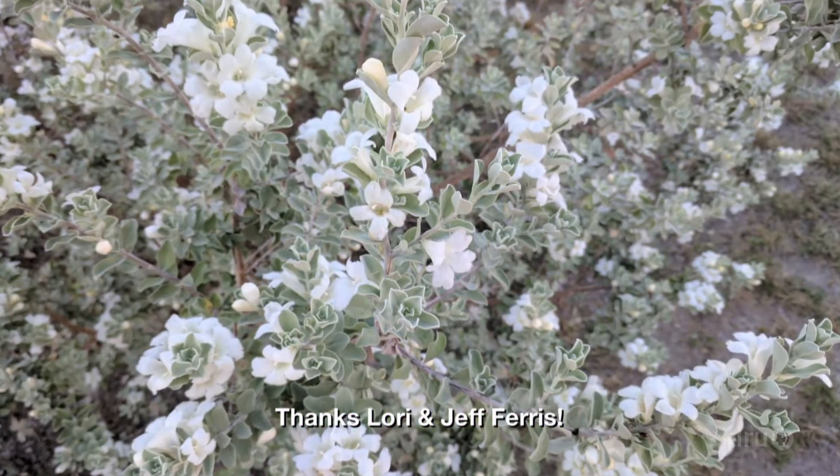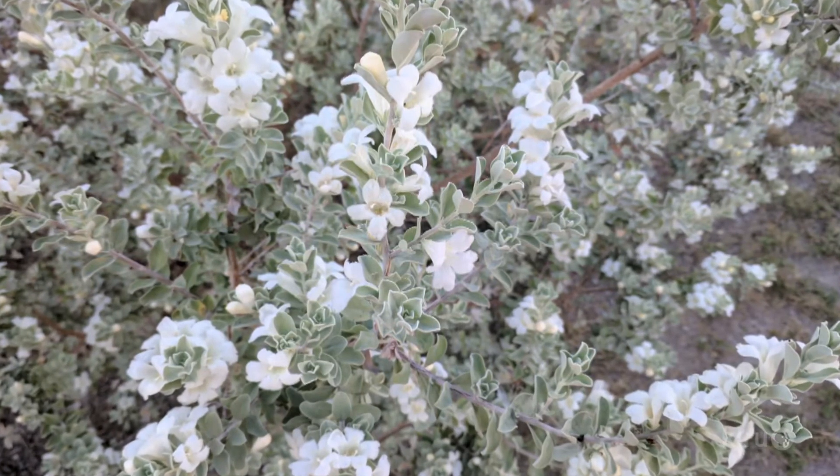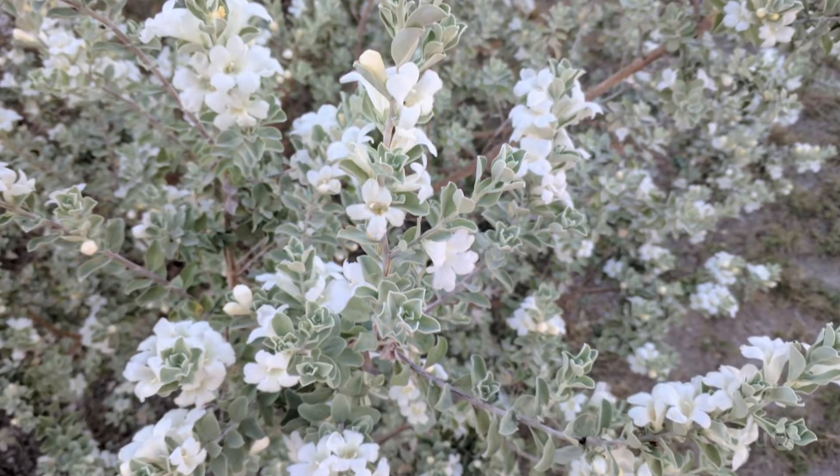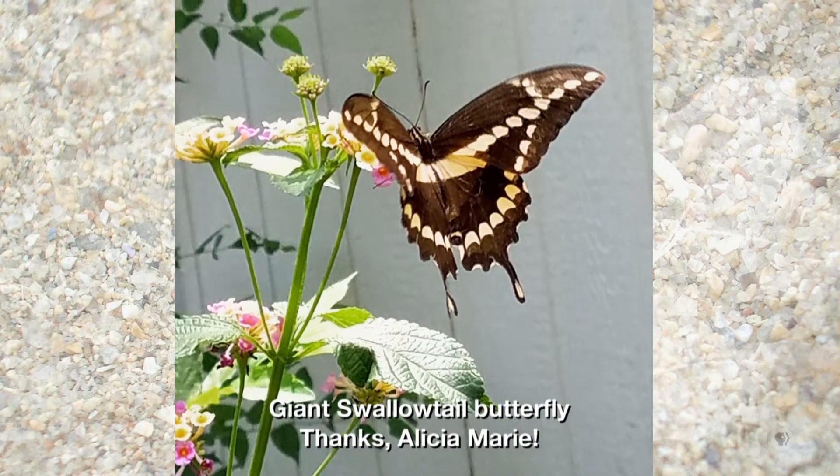Jeff Ferris shared his white flowering Texas sage, Cenizo. White is not a common flower for this shrub, but all colors are attractive to bees and hummingbirds. Alicia Marie has lots of butterfly visitors on her lantana.